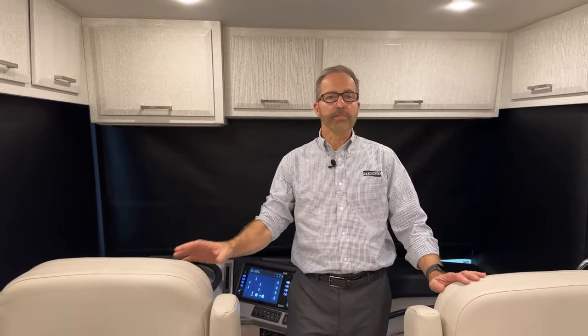Welcome to the new Newmar Air 2024, floor plan model 3539. We're going to take you on a walkthrough so you can understand the features and functions of how it operates.